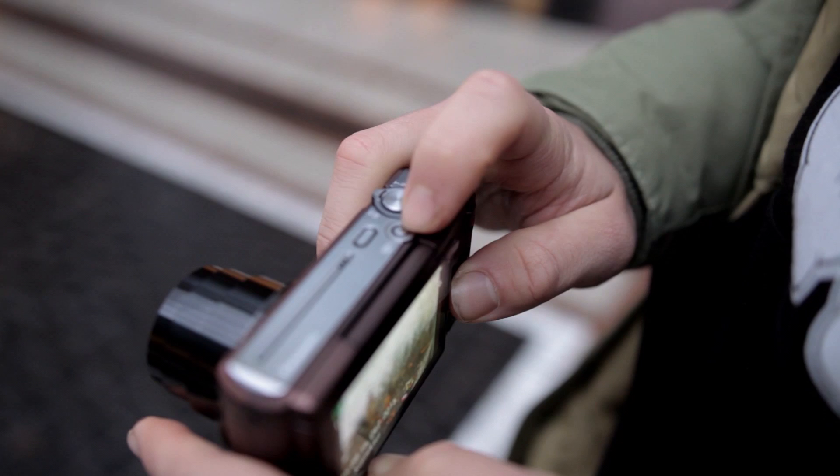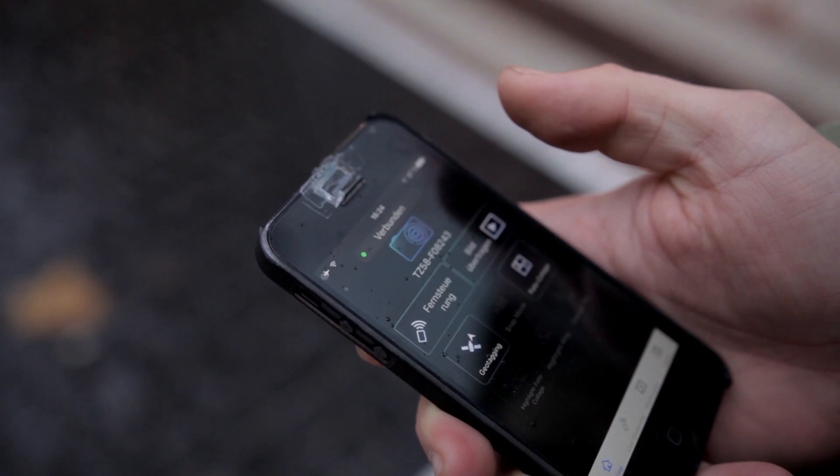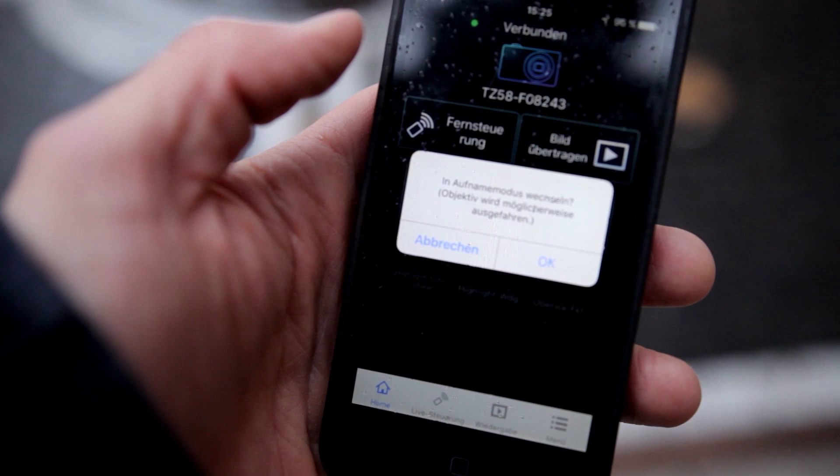Panasonic lets you connect the ZS45 with your Android and iOS smartphone. Get the free Panasonic Image app, press the WiFi key on your camera, and you will find a network named after your camera in your WiFi settings. Open the app, download footage from your camera, control it, and share your photos right away via Facebook, Instagram, and many more.